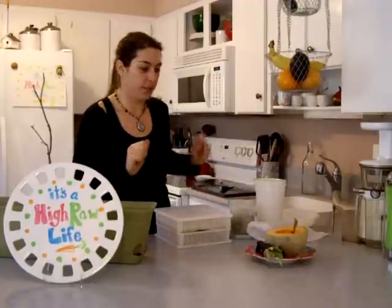Welcome to It's A High Raw Life, episode 12. Simple, simple lunch today.